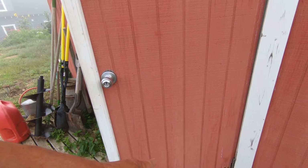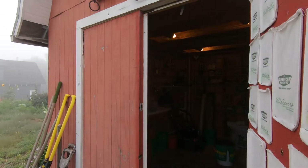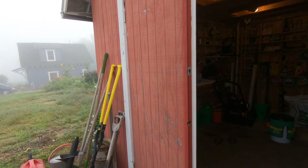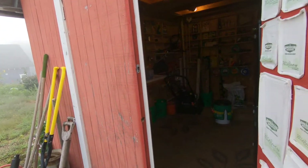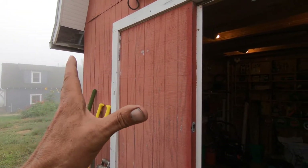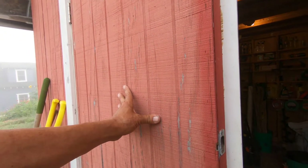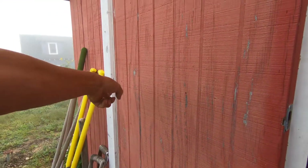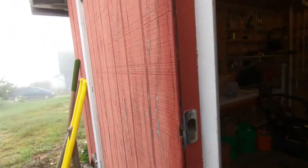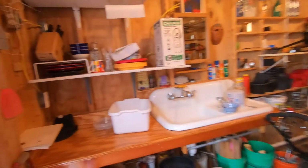This door is all rotted out and jacked up. So later this year, or possibly even next year if I can't get to it, I'm taking this whole thing out and putting in one big door. What I'm going to do is cut a hole in this door that will fit a small air conditioner and pop that in so they've got some coolness.